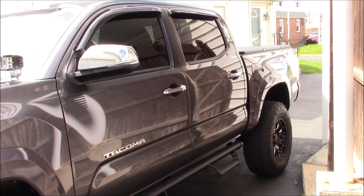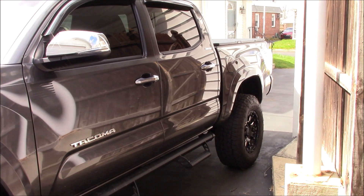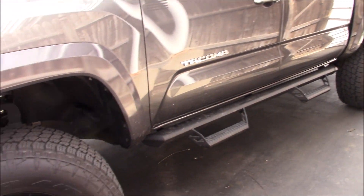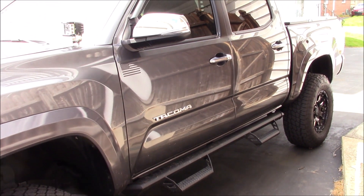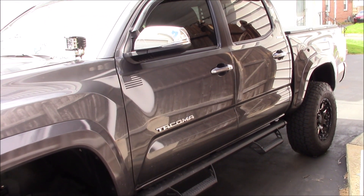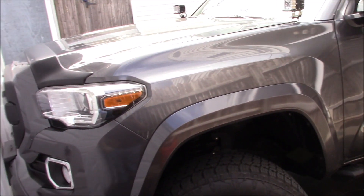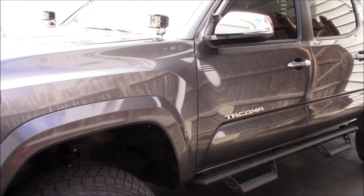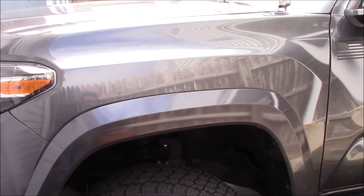I spent a lot of money on this truck, so I can't get top-notch everything, especially now with everything going on. It has the Raptor steps on it. When you buy the Limited, it's loaded with everything. If you're looking to get a Tacoma, they're about $43,000.